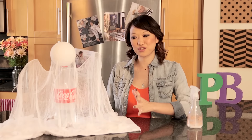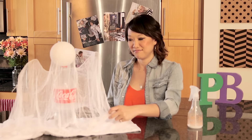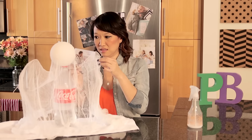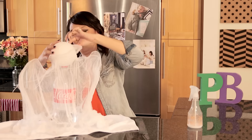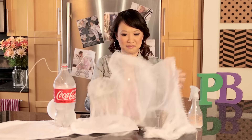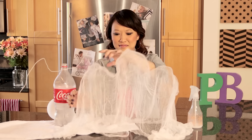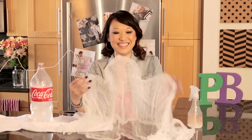Here's our ghost. We have let it dry, and now I'm supposed to remove the bottle and the ball and the wire, and it's supposed to stand on its own. Let's hope it works. Well, it kind of works.